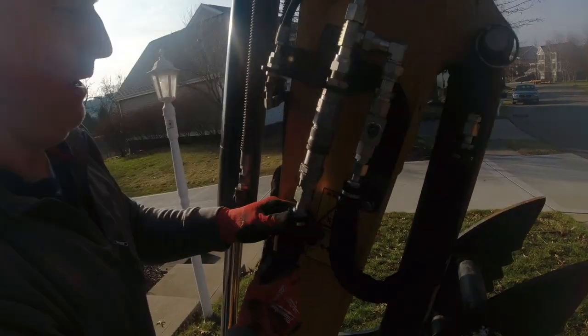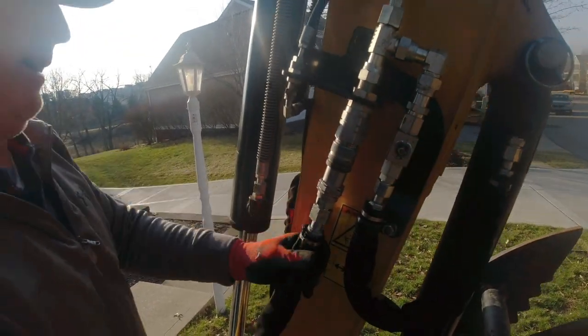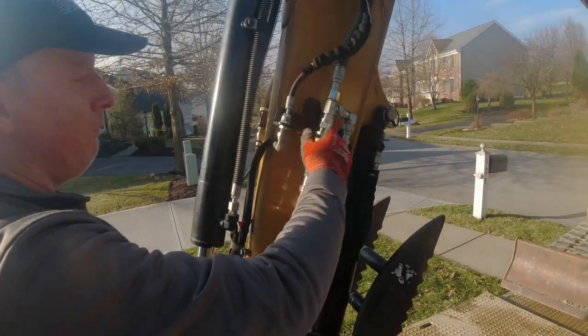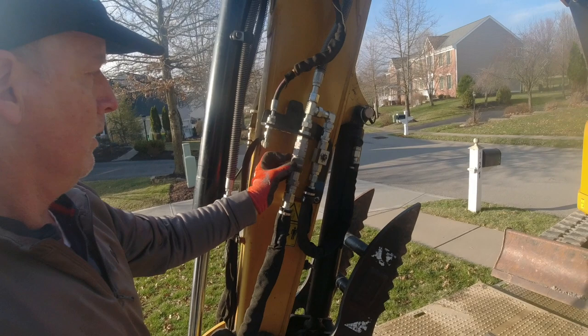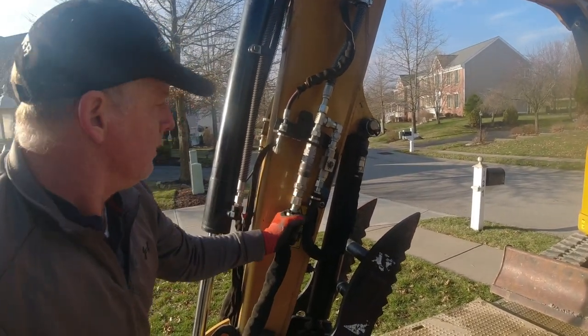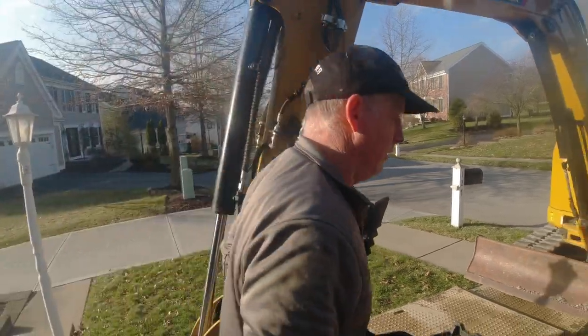These couplings are so easy — within seconds we had this put on. We never used these on this machine, so there was dirt and debris in there. We finally got it freed up. Let's go — only took a half hour.